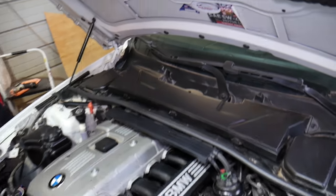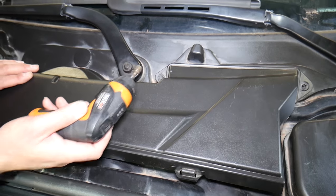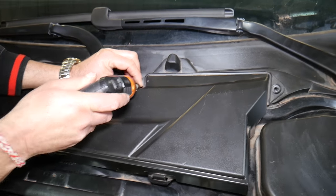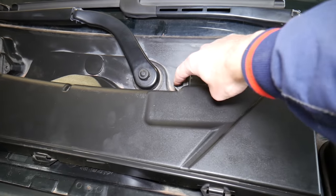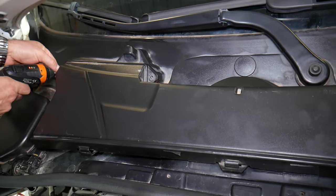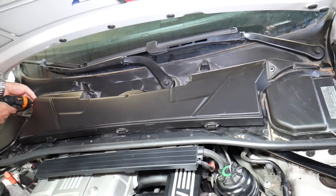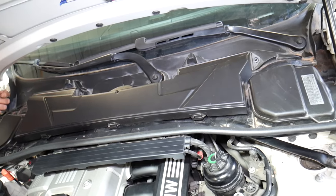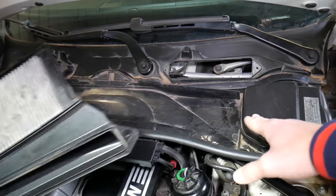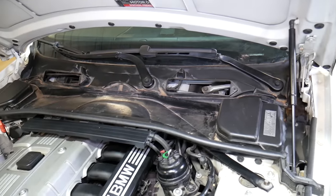First thing we're going to do is remove the cabin air filter. It's supposed to have four screws — ours only has two. You have one screw here with an 8mm socket, one on the other side. In our case, somebody didn't install two of them. Once the screws are out, pull the cabin air filter out. Sometimes you'll have leaves and dust in there, so clean it out.